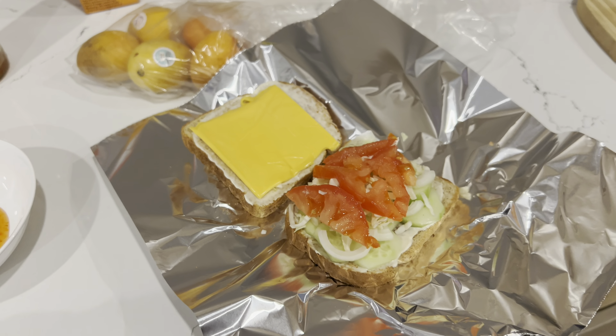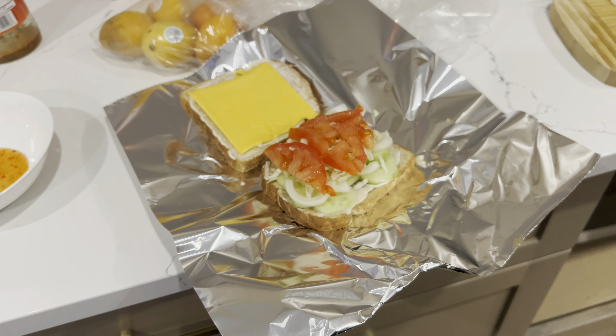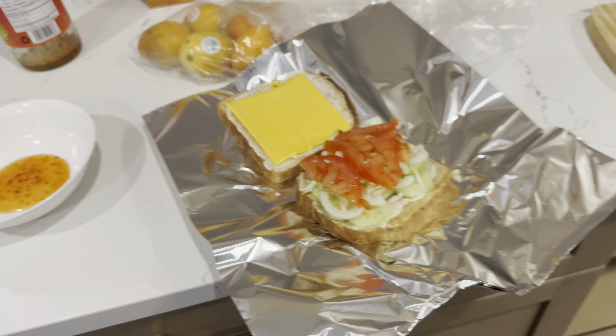Welcome to Baji ki Duniya, Canada everyone with one new vlog and with one another day. So here we are making a vegetable sandwich. It is looking so delicious. I will show you first.